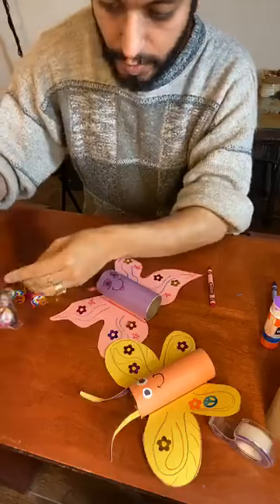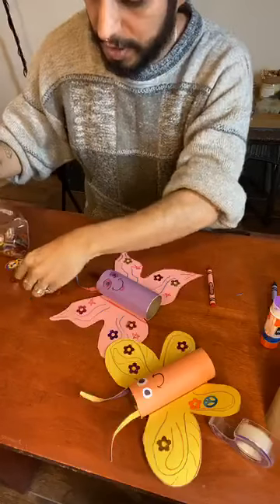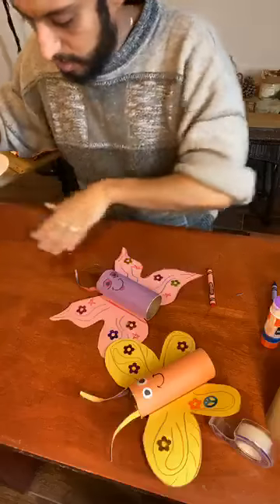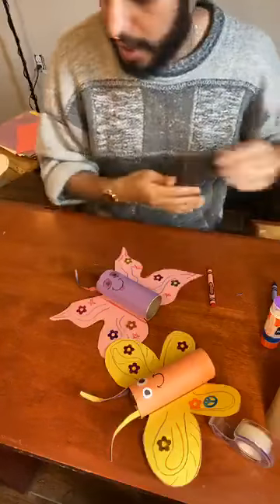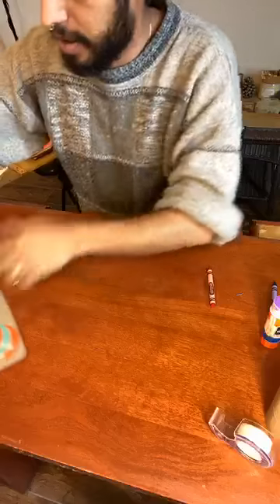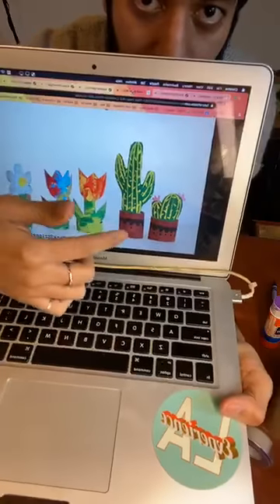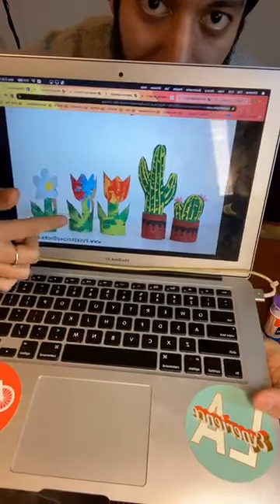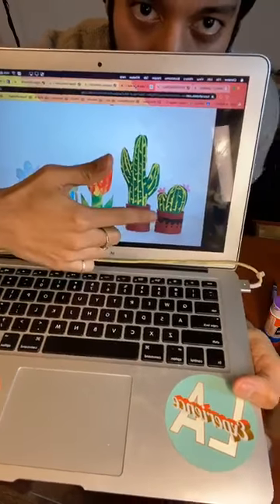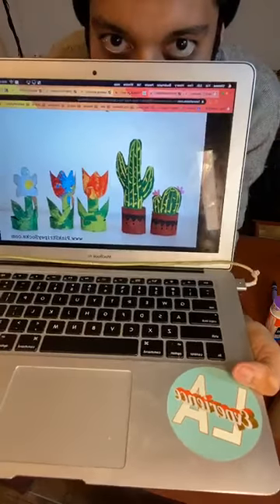Any questions before we do the next one? You can always come back and watch this video again if you missed a part — it'll still be saved on Facebook. Next activity: I'm going to put these away. I was looking online on Pinterest and I found this right here — again we use the little toilet paper rolls, but instead of an animal, they made little potted plants. I want to try to make this one. Like before, I didn't look at the instructions — I just want to figure out how I can make it myself.